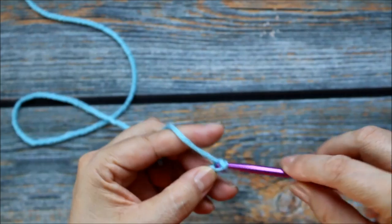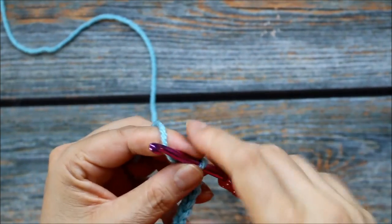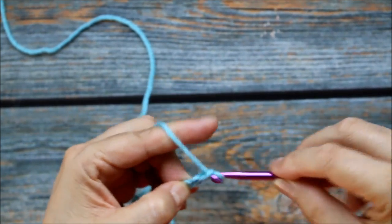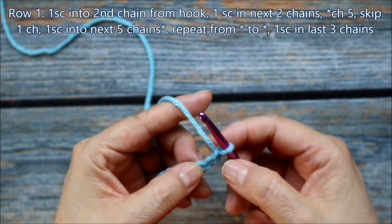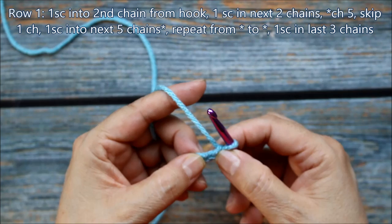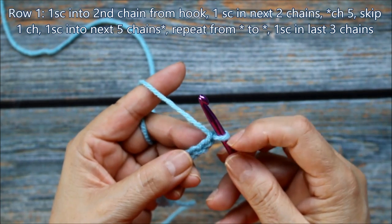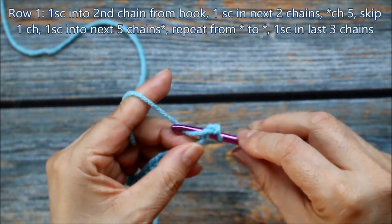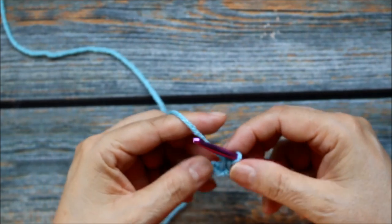Remember, you just yarn over then pull through your loop to do your 14 chains. So here I have my 12 chains and then I'm going to do 2 more — 13, 14. So now here to begin my edging I'm going to do a single crochet beginning in the second chain from the hook. Remember this doesn't count as a chain, so this is 1, 2. I'm going to put in my hook without yarning over — there will be 2 loops, I'll put through 1, and that's my first stitch.